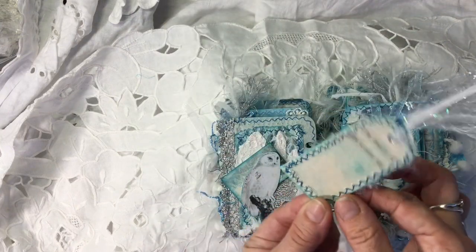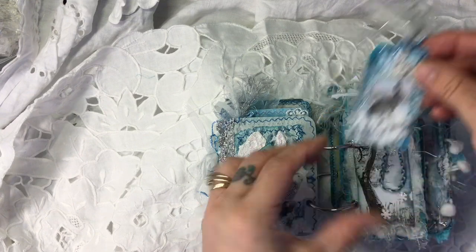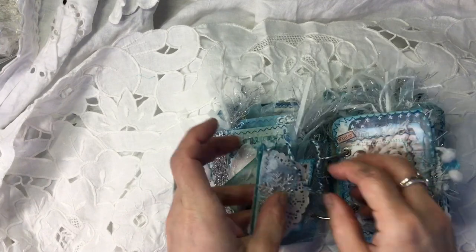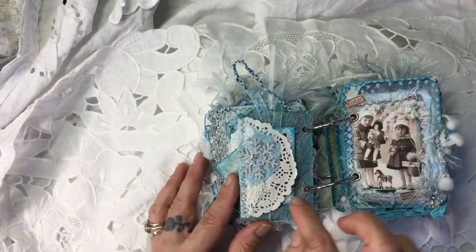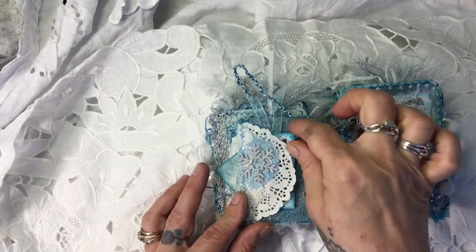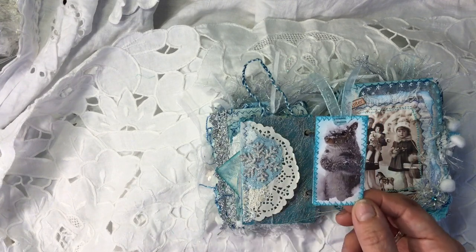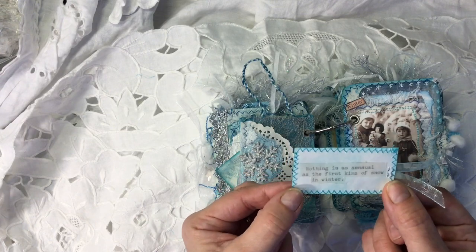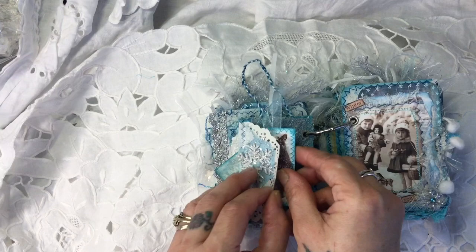On the back it says 'the beauty of the winter sky.' We've had some beautiful winter skies recently. Here on the back we've got a tuck spot which I've made with a doily, layering some fabrics and one of my little fabric snowflakes. In here we've got a little tag — he's from Pinterest. I just think that squirrel is so cute. On this one it says, 'Nothing is as sensual as the first kiss of snow in winter.' Isn't that beautiful?